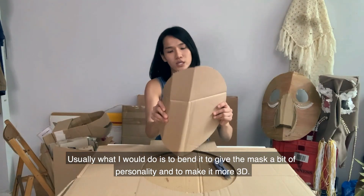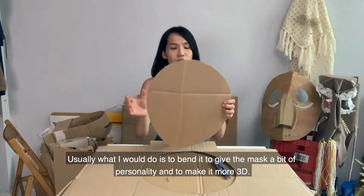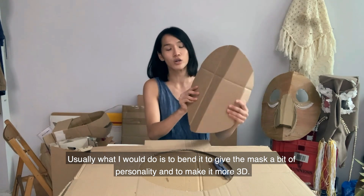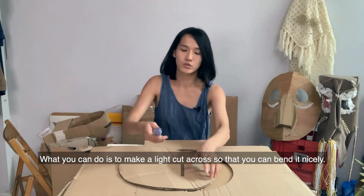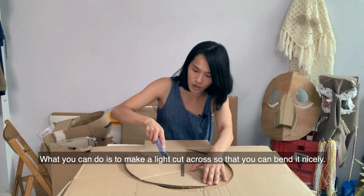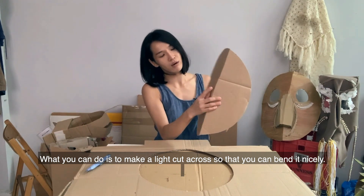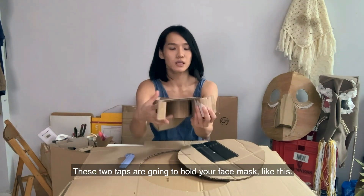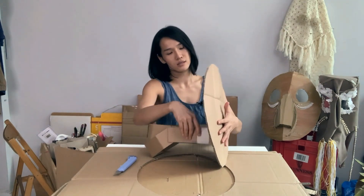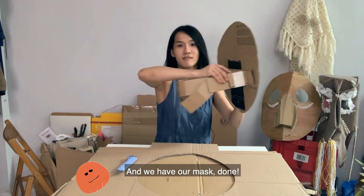Usually what I would do is bend it to give the mask a little bit of personality and make it more 3D. What you can do is make a light cut across so that it will bend nicely. These two tabs are going to hold your face mask. Tada! And we have our mask — done!